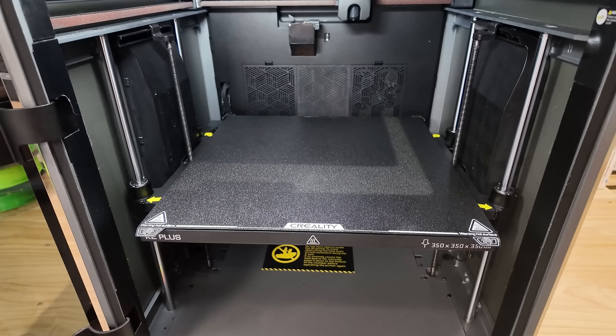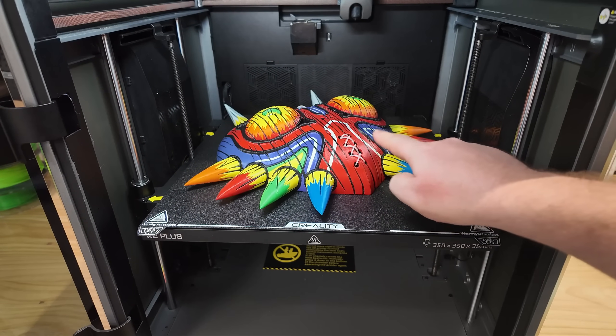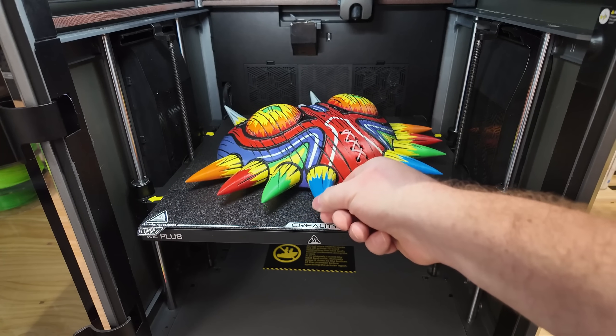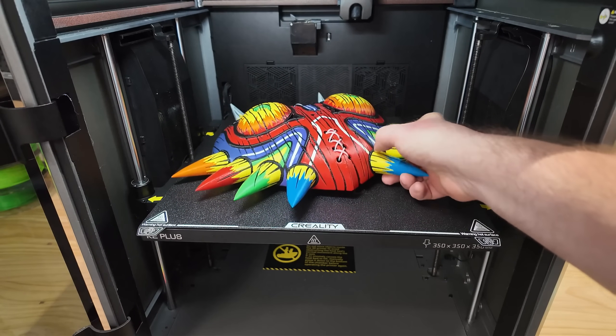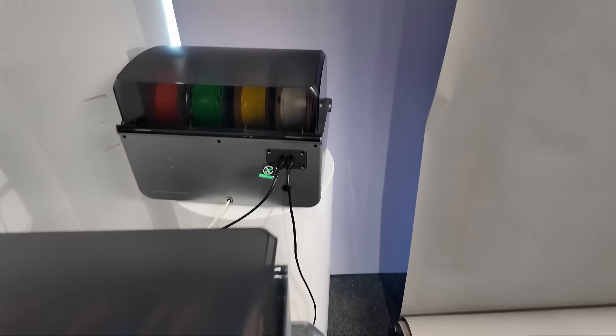Whether you're working on prototypes, models, or large-scale prints, the K2 Plus allows you to print without limits. This mask was printed in two pieces — you can see we've tied it together here. It required a lot of supports to print it, but this was printed in eight colors. CFS stands for Creality Filament System.